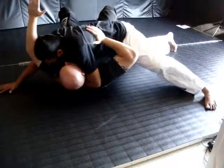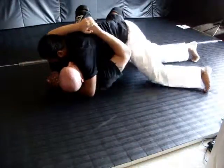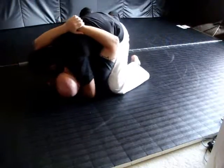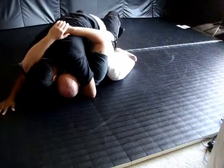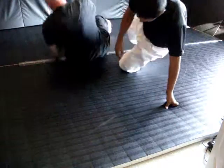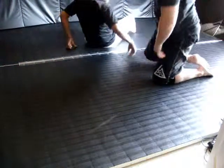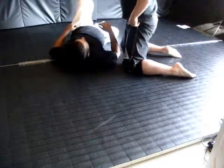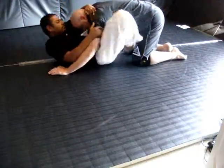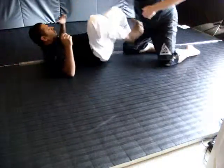Stand in position, wide position. Mount transition — side mount and stand in position. Shift the state, block the state of the area.